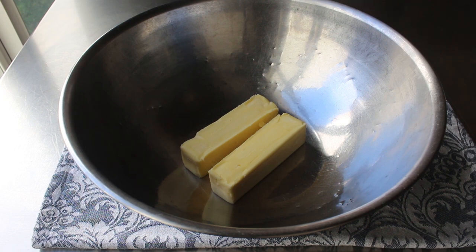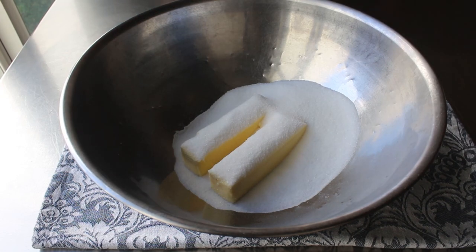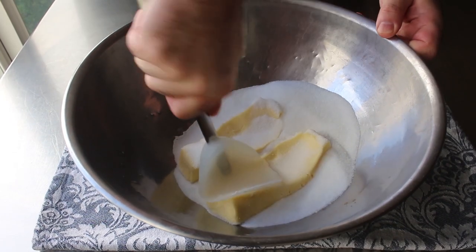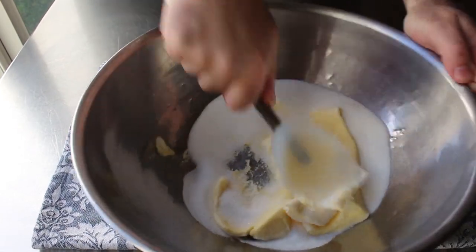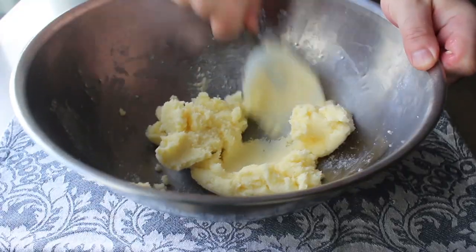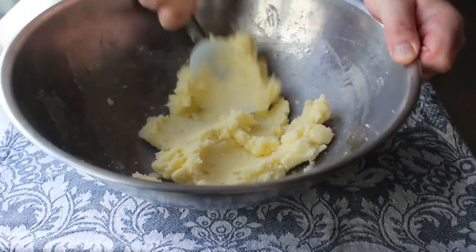What we're going to do first is take some room temperature butter and cream it together with some white sugar. Because I'm pretending I'm back in the 1700s, I'm going to attempt to do this with a spatula — although I'm pretty sure back in the 1700s they didn't have these either, and probably just would have had to use a clean stick, or maybe a wooden spoon if you were doing well.